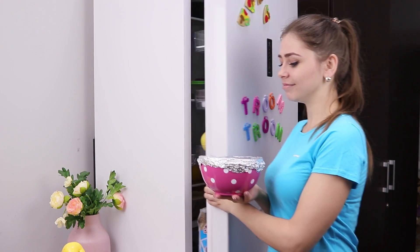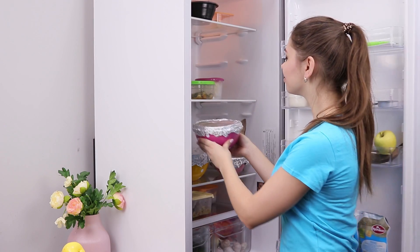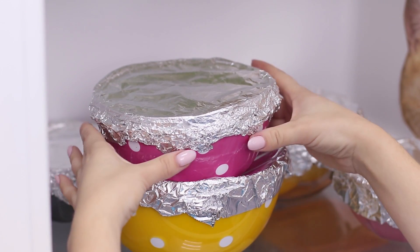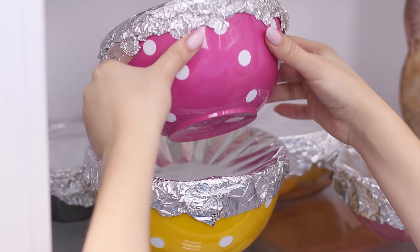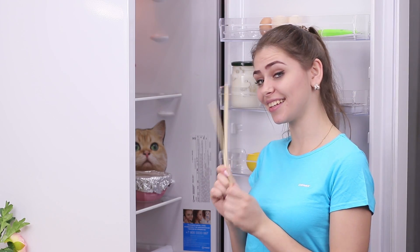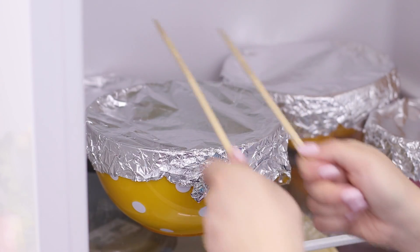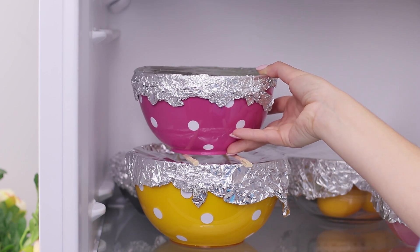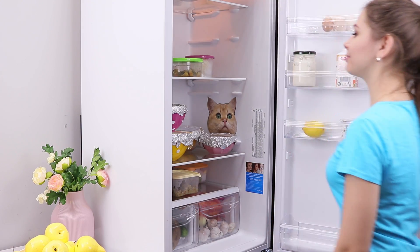On the other hand, it's very convenient to cover plates with foil — the food does not dry up and there are no bad smells in the fridge! But there is one big disadvantage: you can't put anything on top of it anymore, as the foil will get pressed down and make the dishes dirty. Chopsticks will come to the rescue! Put them on top of the bowl and now you can put dishes right on top. No more little disasters in the fridge!